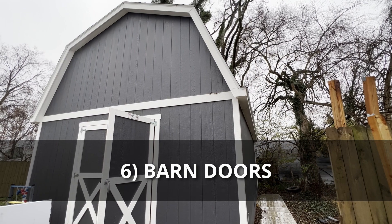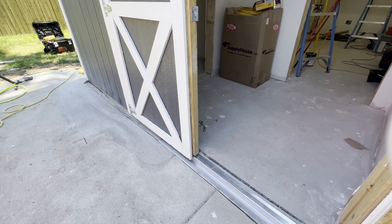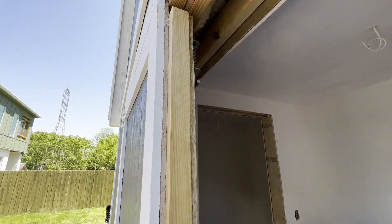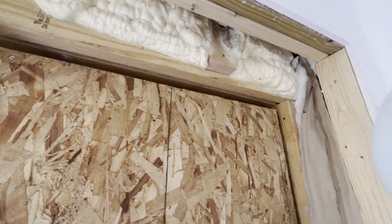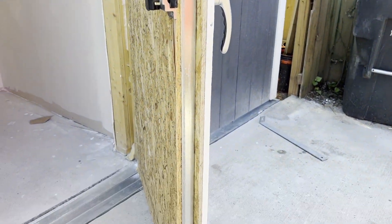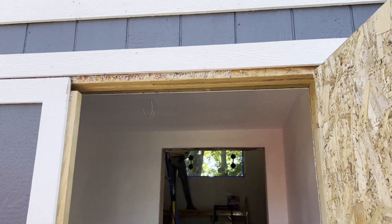The barn doors in the entryway pose a unique soundproofing problem that Henry is still working on. He added two layers of five-eighths inch drywall to the back of both barn doors to add mass, making them much heavier. This system won't be complete until the entire inside is finished and an airtight seal is created around the barn doors, but it's important at this stage to add that mass.